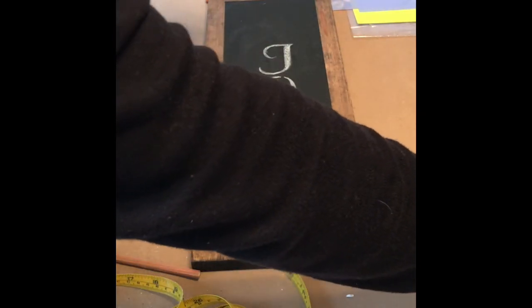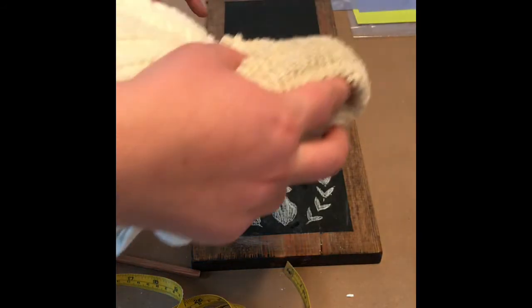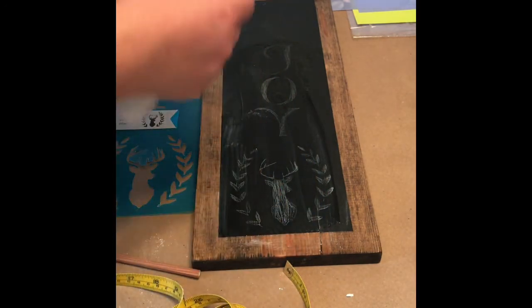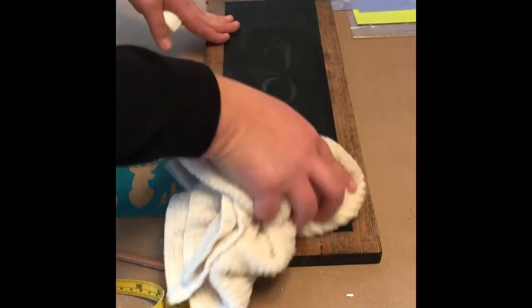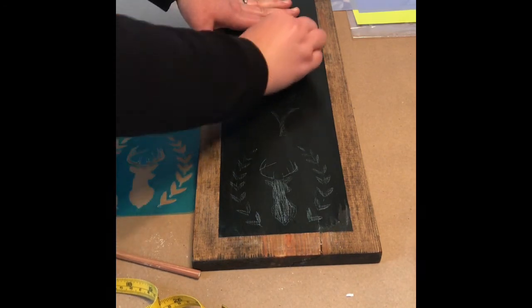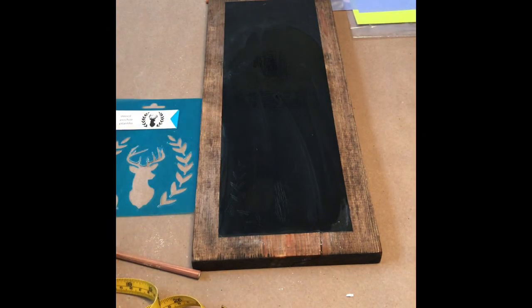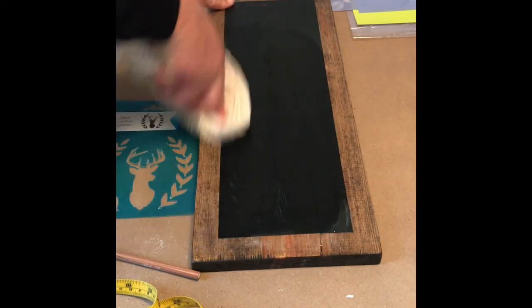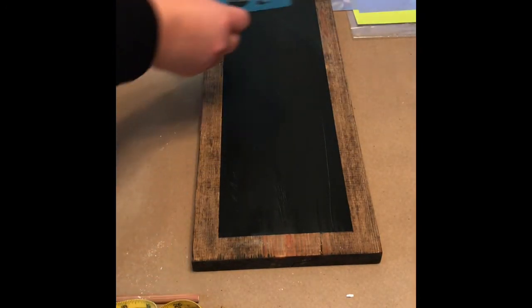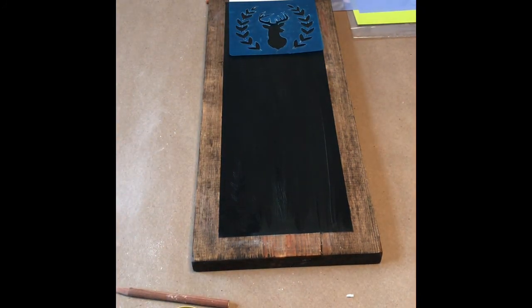I wanted to show you one thing — chalk sometimes leaves a residue on certain surfaces. What I like to do is wipe the entire area off with my tile and press down a little bit, but you can see the residue it's leaving behind. I'd be pretty frustrated if I went to change things and still had all this after wiping it down. But don't fear — get your magic eraser cleaner and you can just go over it and start all over and design away. Sometimes you have to go over once or twice with the magic eraser, and sometimes you have to give it a little more force. It just depends on what kind of chalk you've used, so I'm ready to go create again.